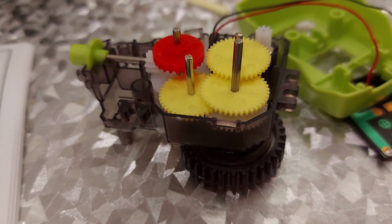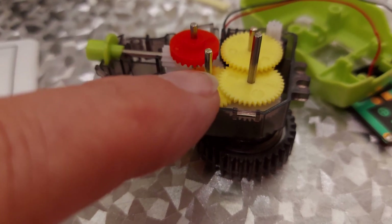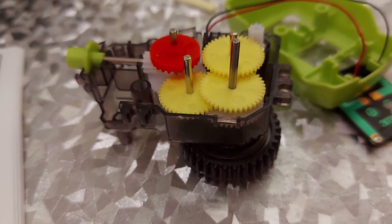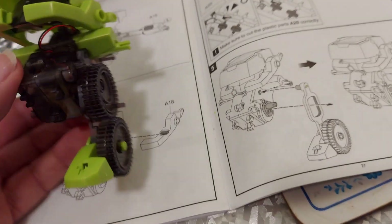Just a quick look to show that the gearbox is going together, so all the gears were in the pack. It was just the motor that was missing and the solar panel. So we're making good progress - just a quick progress update, we're sort of halfway there.